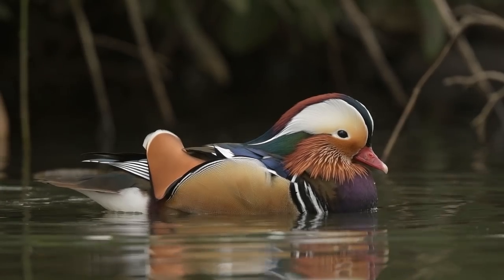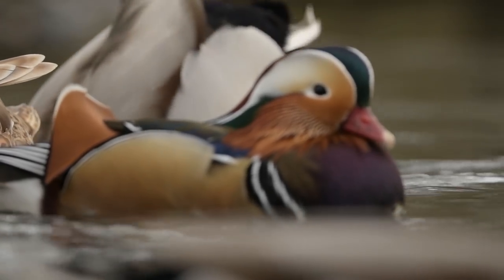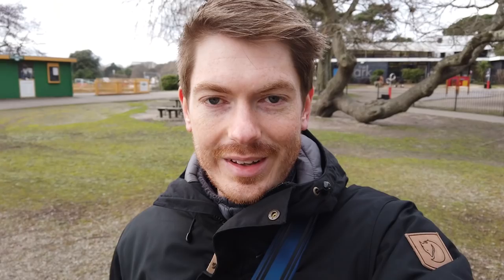They're beautiful ducks. It's just kind of swimming around with all the other ducks — all the normal mallards around it — and then just this single mandarin duck in the middle of it. It's really cool to see.